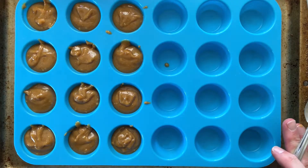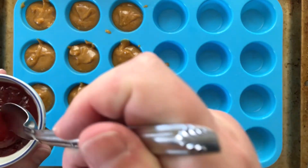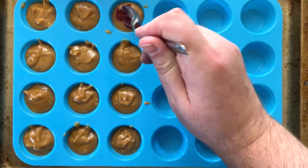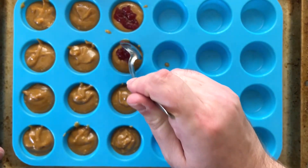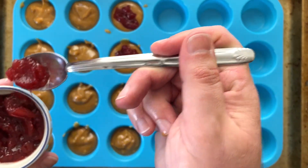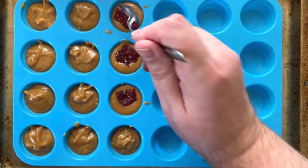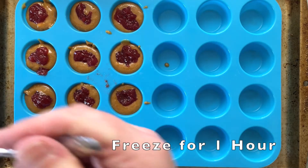I have 12 of them now. I'm just going to use the jam and plop in about a quarter teaspoon into each one. Just plop it in there — it doesn't have to look fancy. You just want that jam flavor in there. Push it down a little bit so it stays.